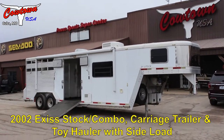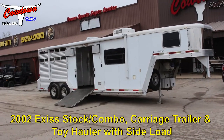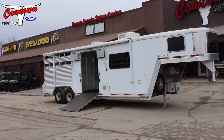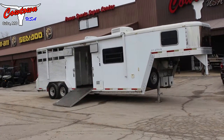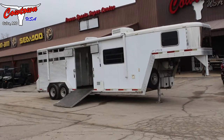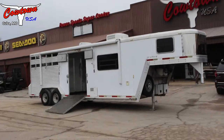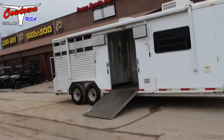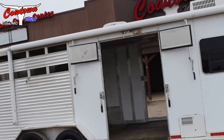Hi guys, Rick Damoth at Cowtown USA. Here's a little trailer. This is probably going to be a two plus one — you're going to haul two horses on a slant in the back, or take that rear tack wall out, which is swing away, and haul two horses side to side. You've got an awning over here on the side. That's your ramp door on this side, and a full walk-in door on the other side.